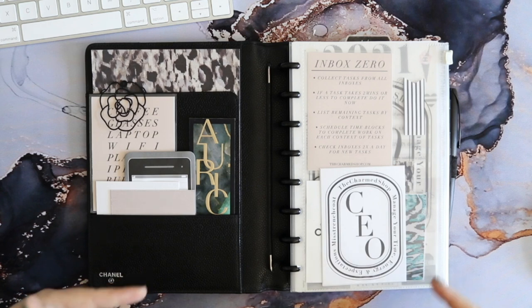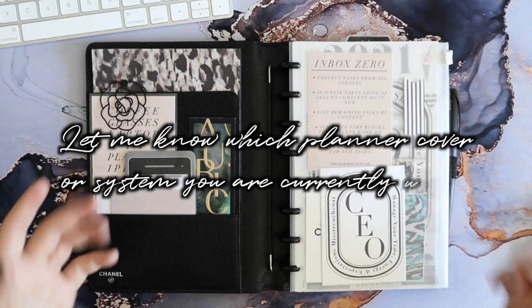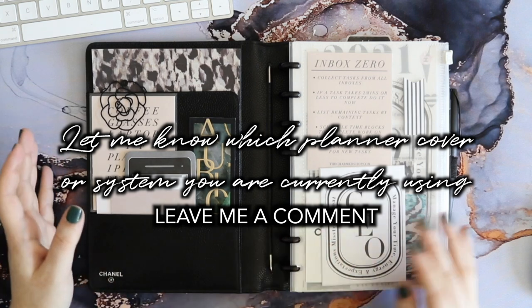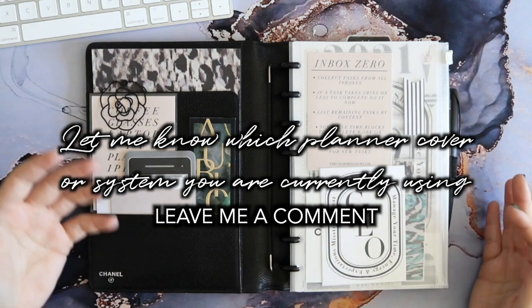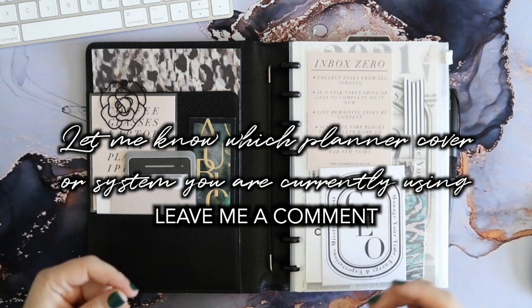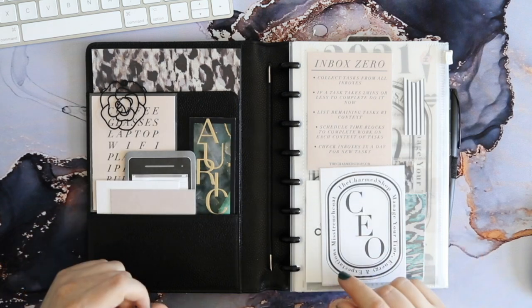Leave me a comment down below if you're interested in a planner tour. And in the comments let me know what planner system or planner cover you are currently using at the moment — I know us planner girls like to switch out our systems and binders and all that fun stuff, so let me know what your current system is.